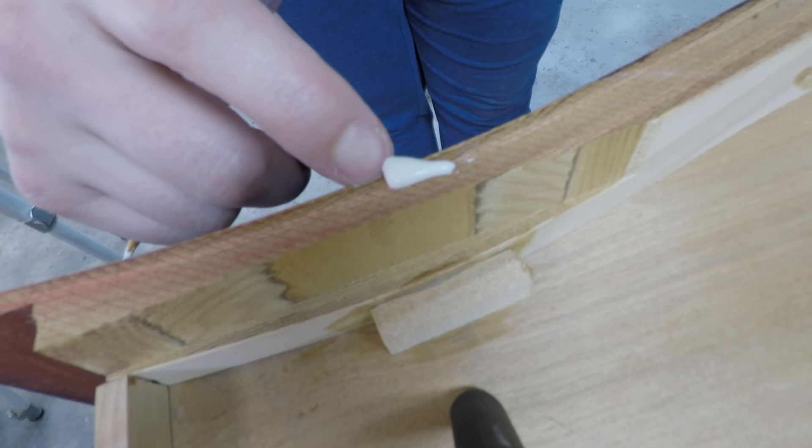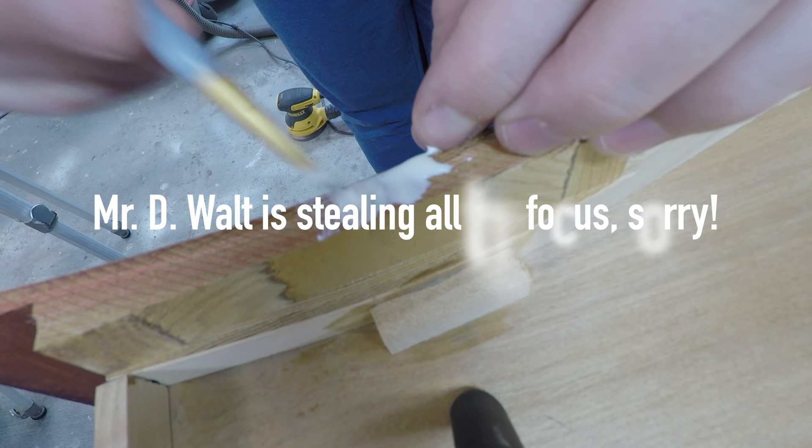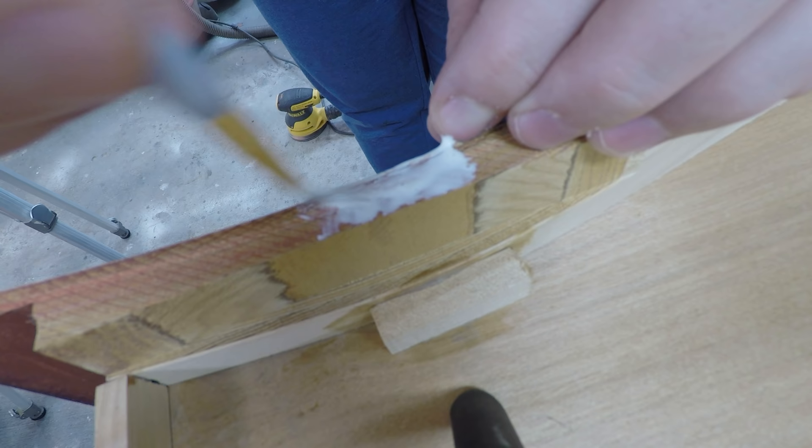Both of the curved drawers had some separation of the veneer from the plywood, which I see all the time in these older curved drawers. Not a big deal — I'm just going to force some wood glue down there, clamp it up, let it dry, and good to go.